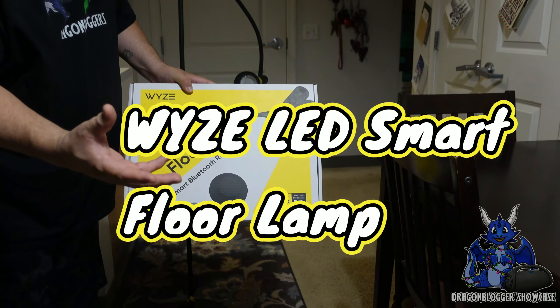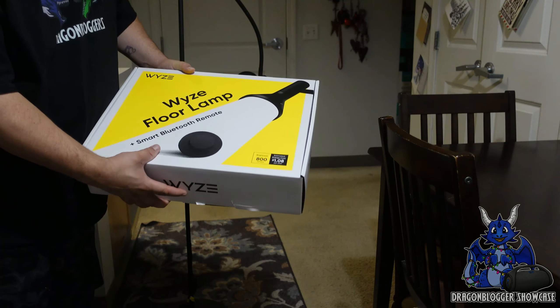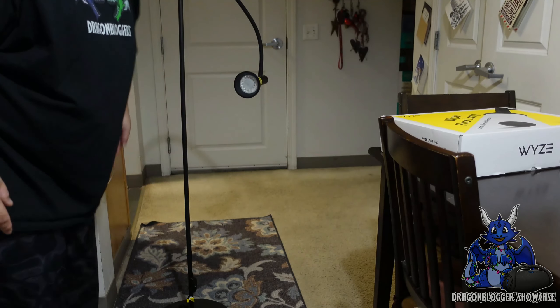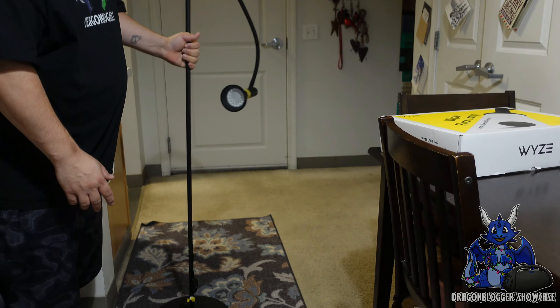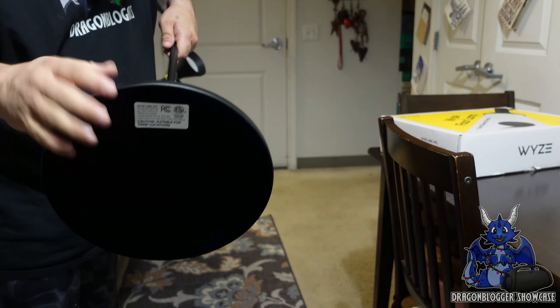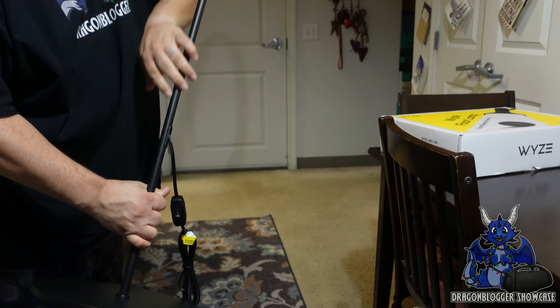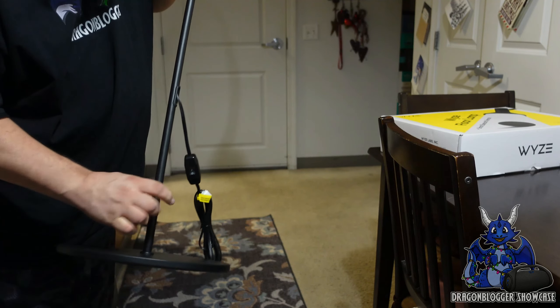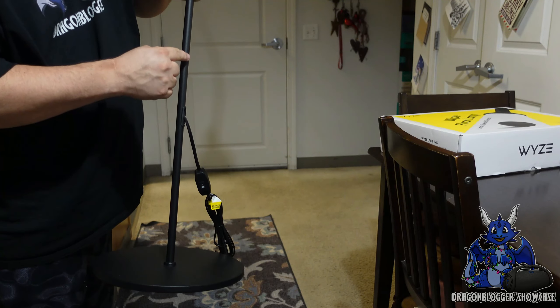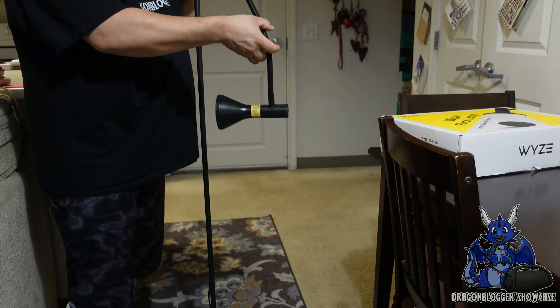It also works with an app, and we'll walk you into that. So we have the box, and inside this box you'll have this very cool floor lamp right here. You do have to put it together — it comes with the base and a connecting piece. These rods are hung together by the cord. You'll screw that onto the base and then screw the rods all the way together to have this very flexible, nice, cool lamp.